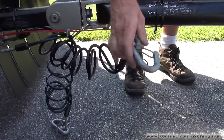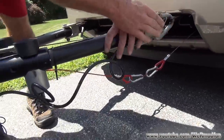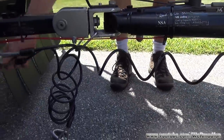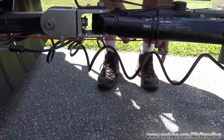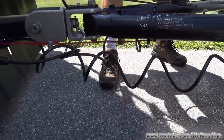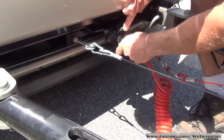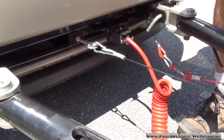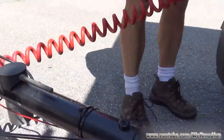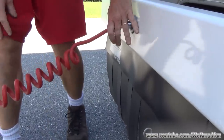Next we'll be hooking up the safety cables. It is advised that you crisscross them — meaning this one is now on the driver's side, but it is hooked to the passenger side of the RV. Then just hook up the other one. Safety cables are hooked up. And the last step is to hook up the lights.